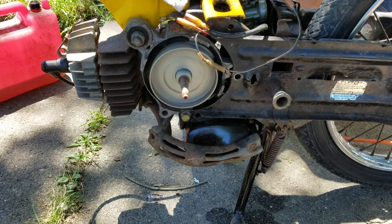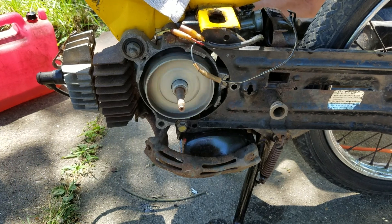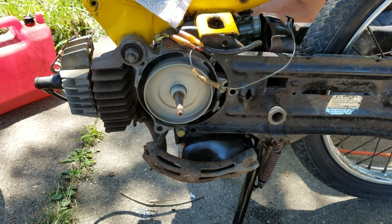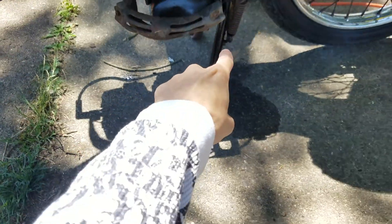All right guys, here we go. We got a brand new drill and we're gonna literally get her up and running. Harbor Freight new drill. I see smoke.